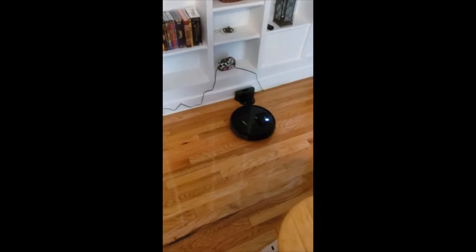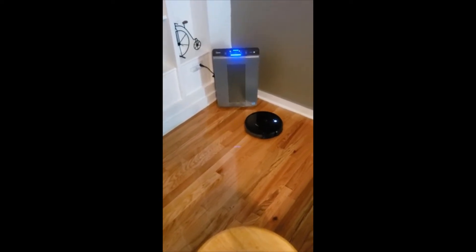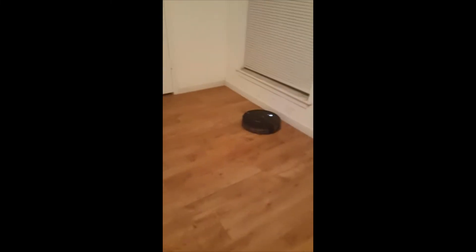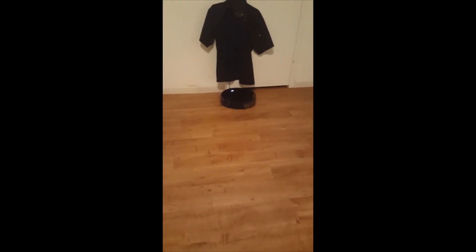I highly recommend this — great little robot vacuum, works great, and with the new features on the 500 model it's kind of a no-brainer. For the money, this is the best one out there in my opinion. If you have any more questions on it just leave them in the comments below. Thanks for watching guys and have a great day.